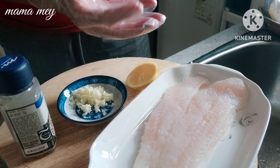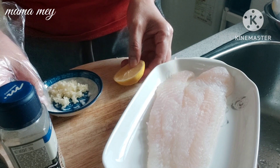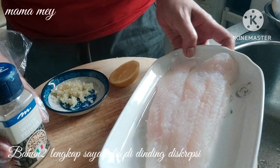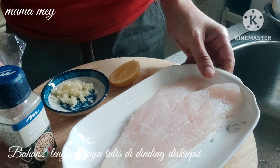Hello everyone, Assalamualaikum. I'm back with my Mamami. Now this is the time I want to share a recipe that is very easy to make — Dori goreng tepung (battered fried dory fish) that is good and delicious.